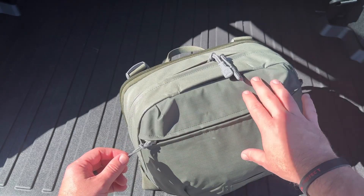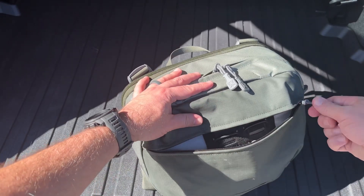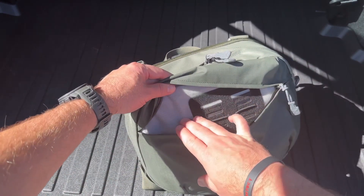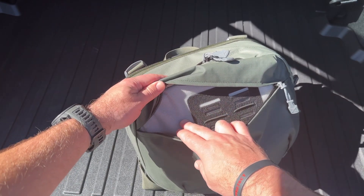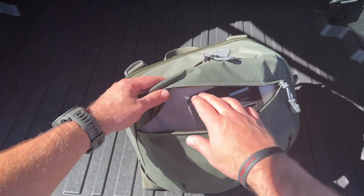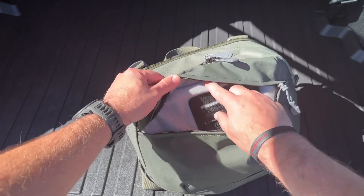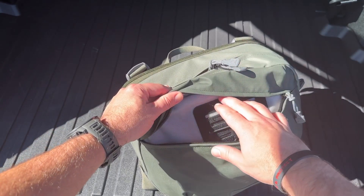I'll start with this outside pouch right here. This is a ripstop nylon material and I love these tabs all over it — easy to access. In this outside panel you've got this really soft material for attaching velcro hook-and-loop accessories to it, super easy. There are all kinds you can find on the internet, like something to put your gun into.